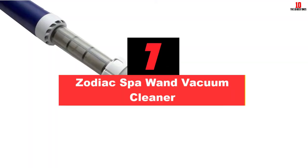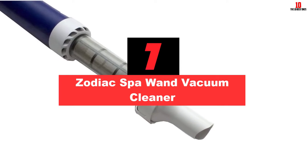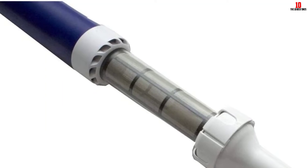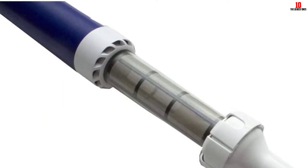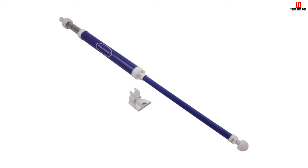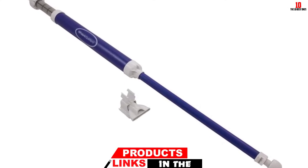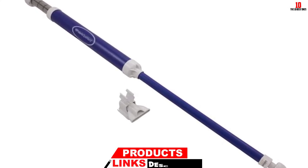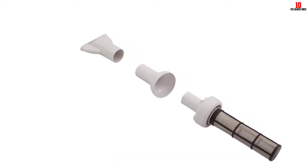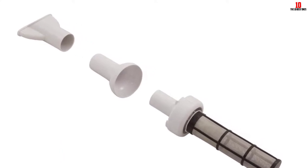At number 7, we have the Zodiac Spa Wand Vacuum Cleaner. The simplicity of the design promises easy use in small pools, spas, or hot tubs. It has a built-in filter bag that collects tiny particles from your water feature. The only thing you need to do is pump the water and collect all the debris accumulated on the bottom. The interchangeable nozzles enable you to clean different surfaces with ease. You do not have to worry about recharging batteries or assembling the product — just pick it up and start cleaning whenever you see debris in your spa.